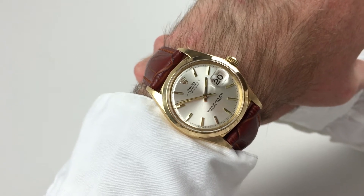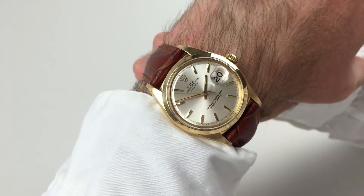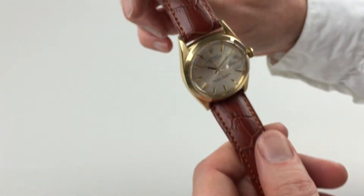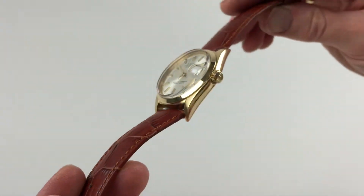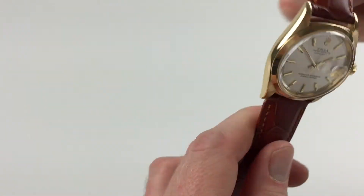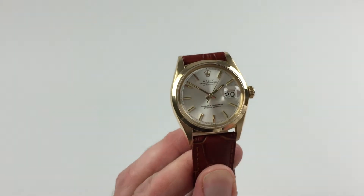This lovely smooth bezel relic's Datejust is made from 18k gold and dates to circa 1967. It's an automatic watch, so will wind itself as it's been worn.